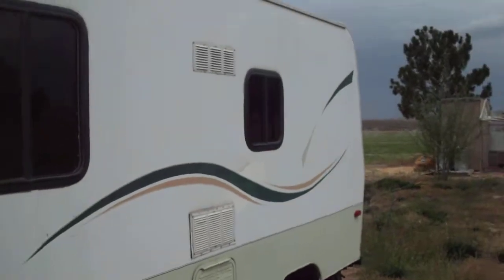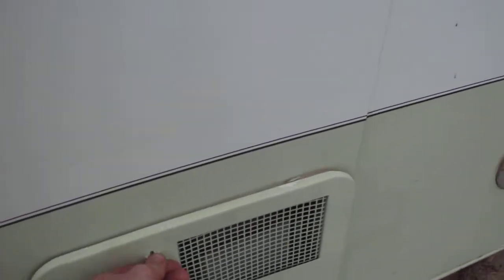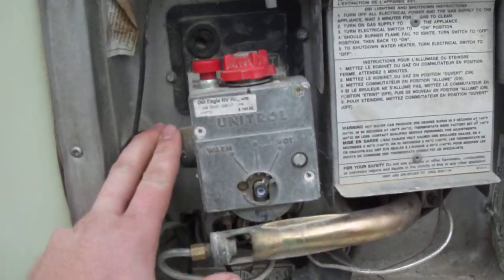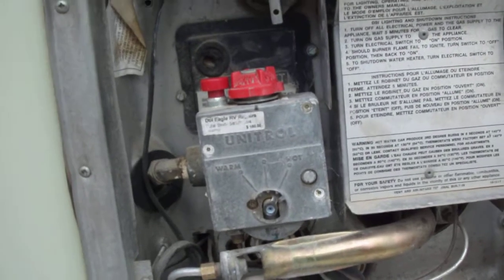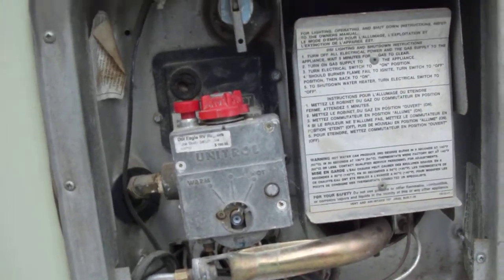Single propane tank. The only thing that runs off propane right now is the water heater, which isn't currently working. This is your water heater compartment right here. I've tested it and I have propane to this point right here where it comes into the regulator.